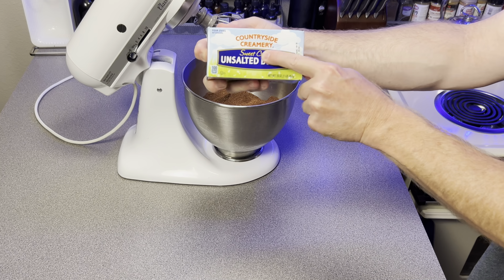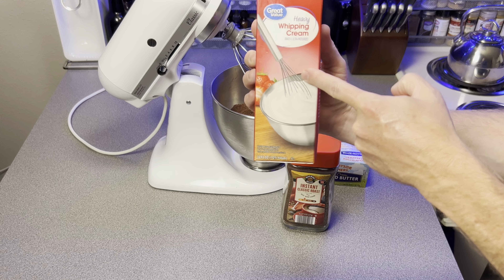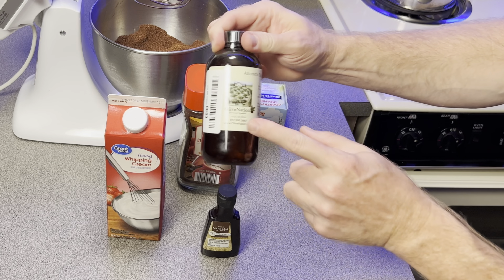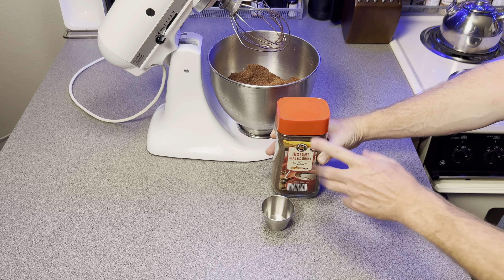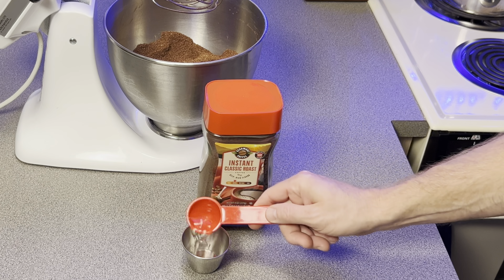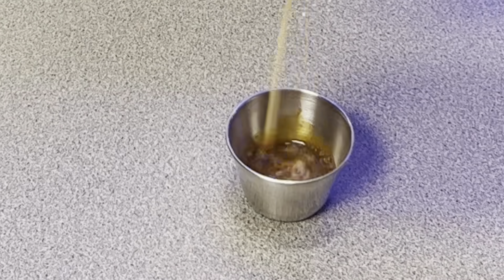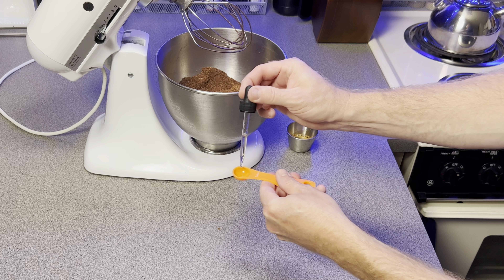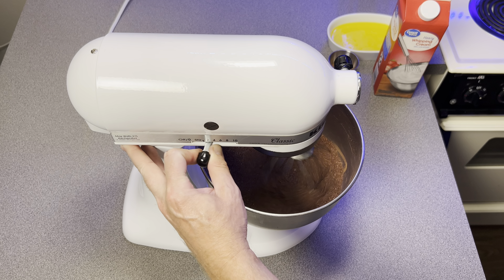For our wet ingredients, we're going to need butter, instant coffee, heavy whipping cream, and then either vanilla or amaretto extract. To prepare your instant coffee, take one tablespoon warm water and mix in one teaspoon instant coffee until it's well dissolved. Then take your half teaspoon amaretto — or vanilla if you're using that — and mix it into the coffee mixture.